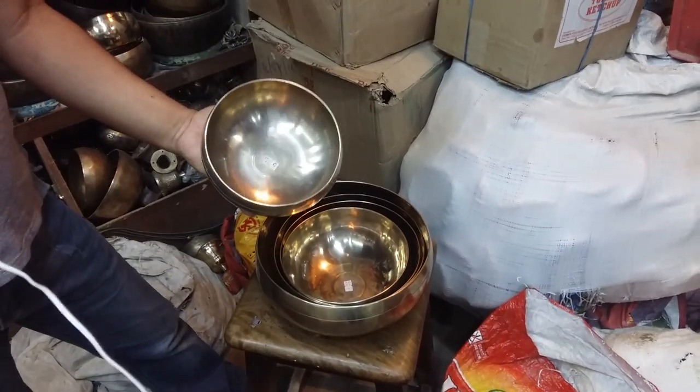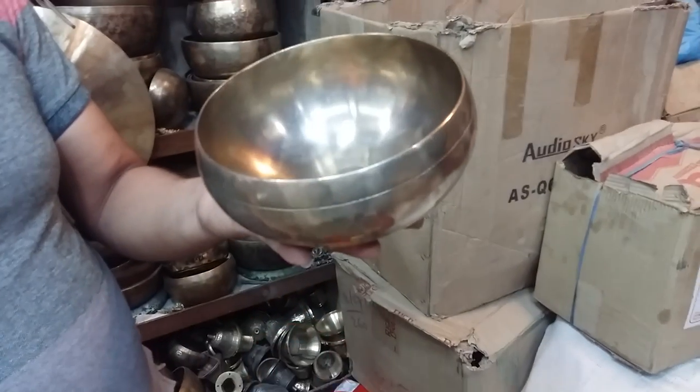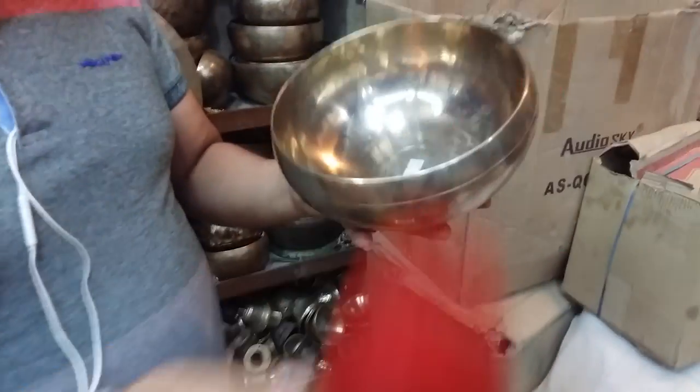Right now we have a five-piece set. You can see the different sizes of ball give you different notes. This one is a G note, and this one is an F note.